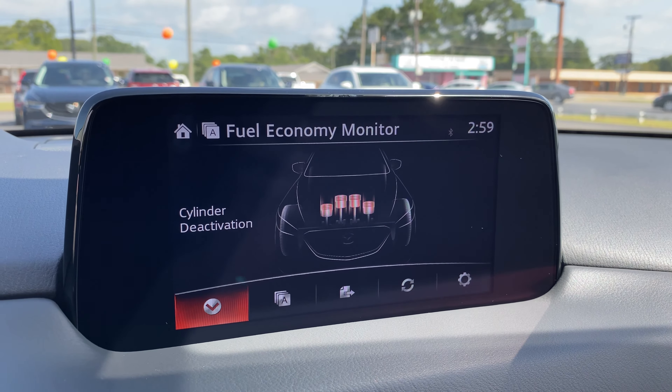I'm not skilled enough with my accelerator pedal to keep it in two-cylinder mode for very long, because it would take extremely level terrain to sustain it. If I push the accelerator even slightly too much, it jumps back into four-cylinder mode, because it requires a very light load to stay in two-cylinder mode.